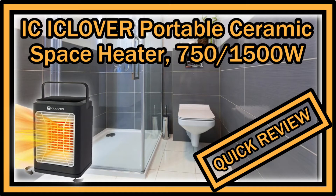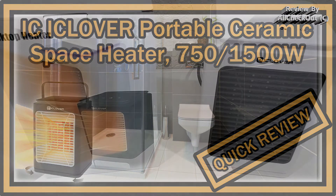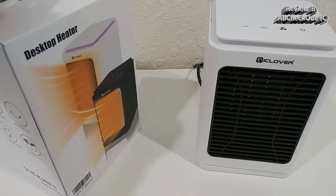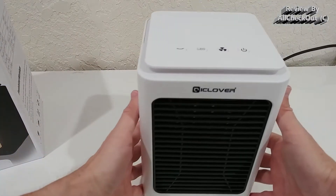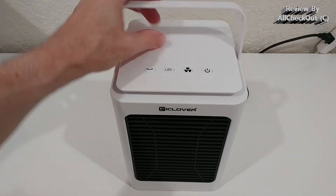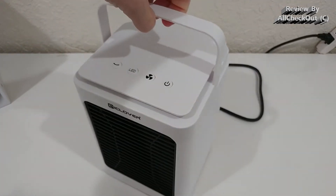Welcome to this quick review of the iClover desktop heater. It was really cold this morning after the first cold front, even here in the south. I used this heater for the first time and it worked really well. It's currently available on Amazon at a very attractive price in three beautiful colors. Here's the box, and here is what we get — it's a really nice, modern-style heater that comes with a nice handle.